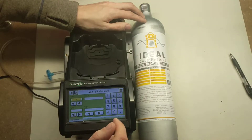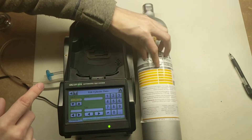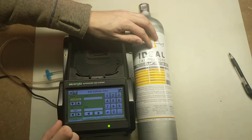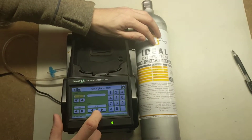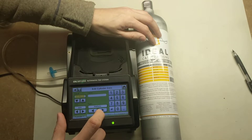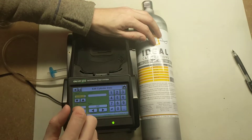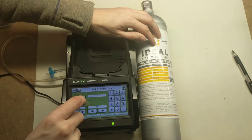Now it's going to ask us what gases we want. For gas number one, it's going to be hydrogen sulfide at 20 parts per million. Use the Units button and select parts per million. Then use the scroll box to find hydrogen sulfide, which is H2S. Once you've found it, put in the value: 20.